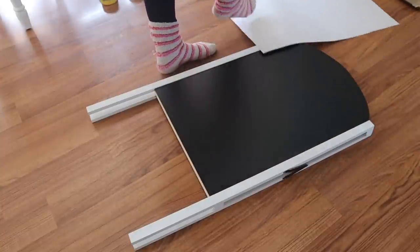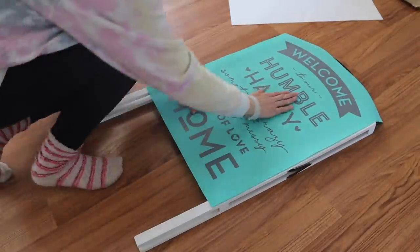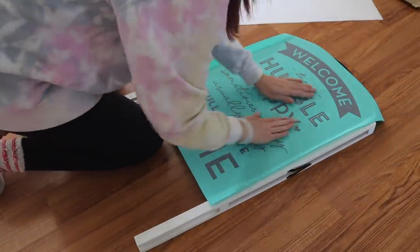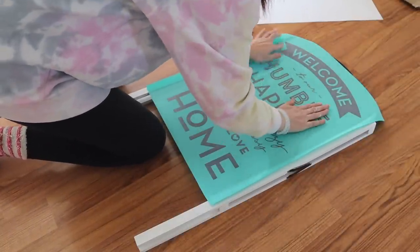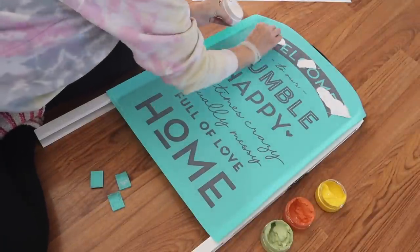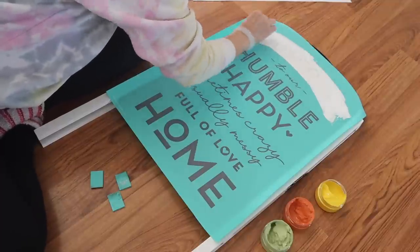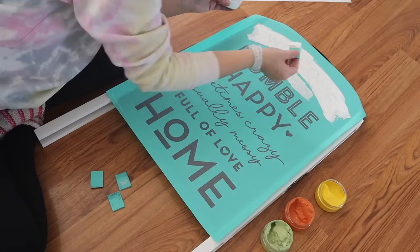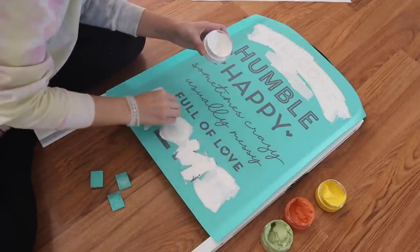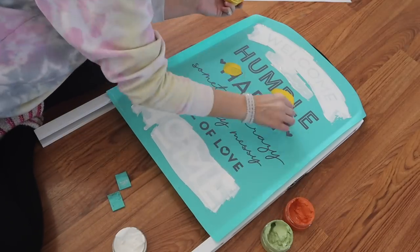Next I'm going to be using this large Chalk Couture transfer. You have to do what you have to do when you are by yourself — this is such a large transfer, I had to pull it off with my foot so I didn't ruin it. I have ruined large ones like this before because the stickiness gets on them and they're expensive, so you don't want to mess them up. I just lined it up in the center and I'm using all different colors of chalk paste — sage, bright white, orange, and a mustard yellow. I'll link those below. I wanted to go with a bright summer look.